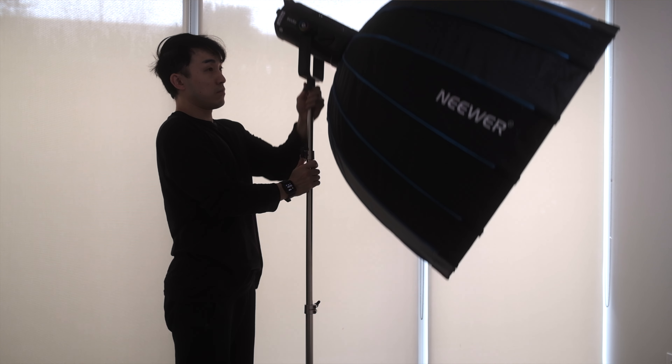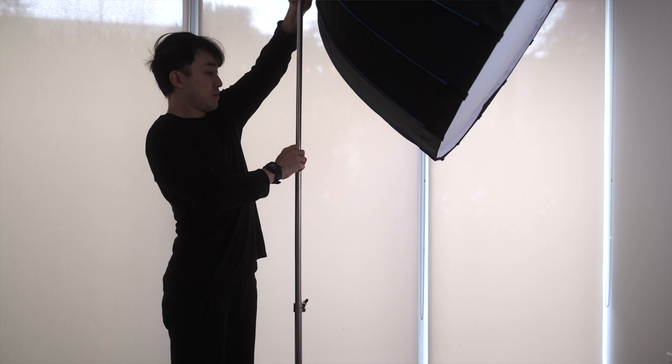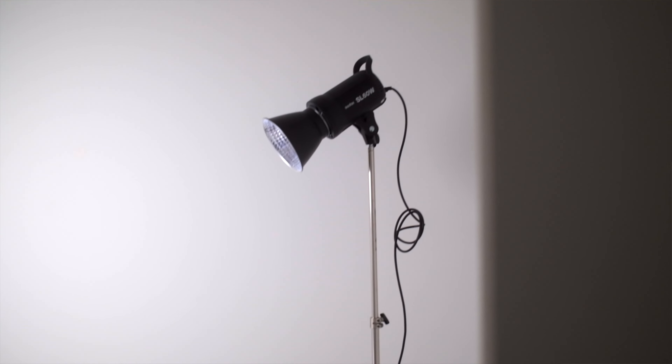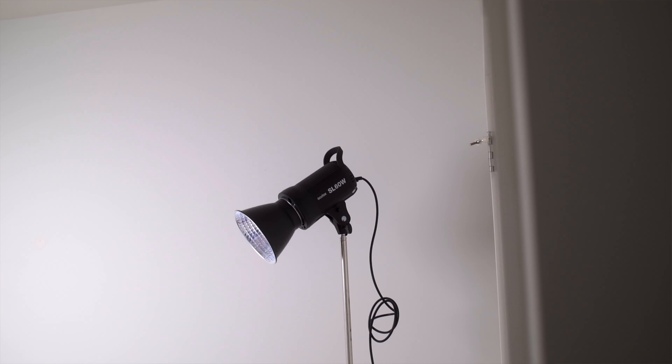I also moved the key light from a 45-degree angle to directly above and in front of the subject's face to eliminate any remaining shadows, like nose shadows. An easy way to remember how to set up beauty lighting is to think of the key light and reflector arranged like a clamshell — that's actually what this setup is called, clamshell lighting. I didn't change anything on the edge light because it works great for beauty just like portrait, giving a nice kiss of light on the subject's hair, shoulder, and cheekbone.